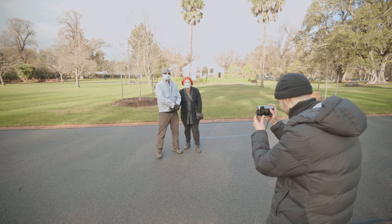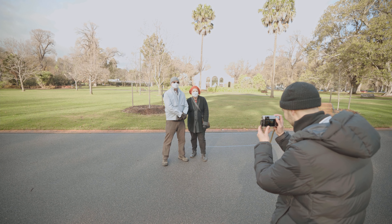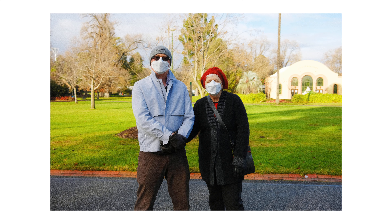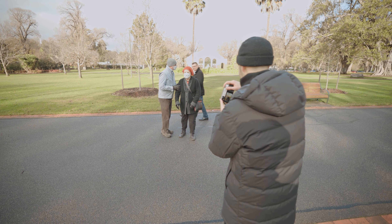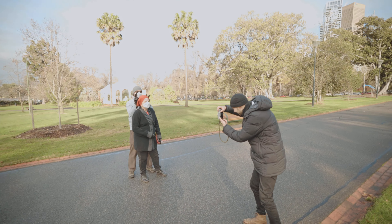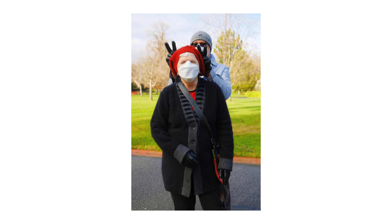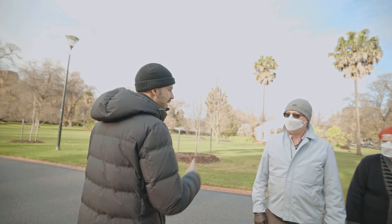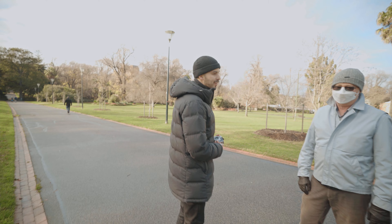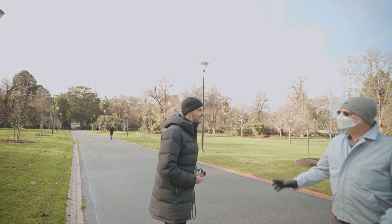Lovely guys. Let's do one nice one and one silly one. Ready? Three, two, one. Thank you so much. No problem at all, thanks for the chat about the equipment. Nice to chat. My name's PJ - Ron and Lorraine, this is Talus. Nice to meet you.